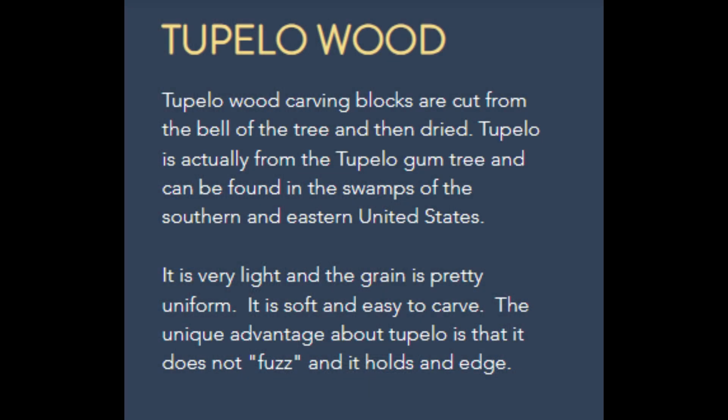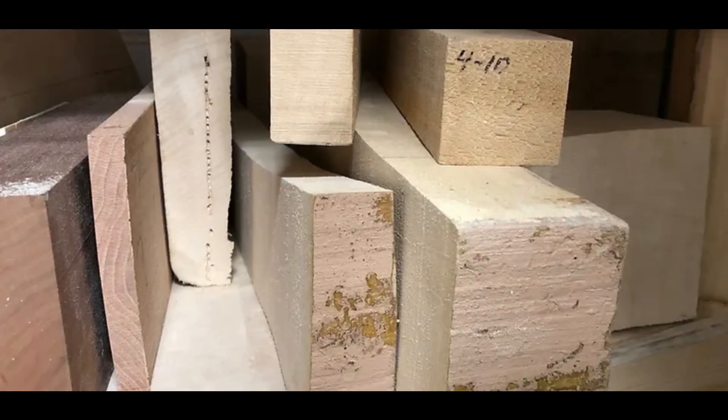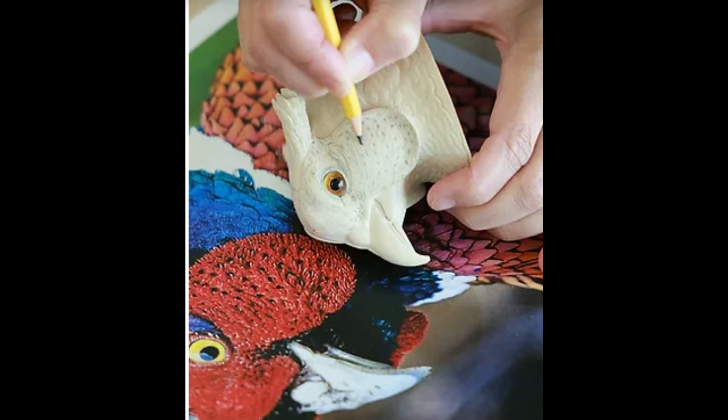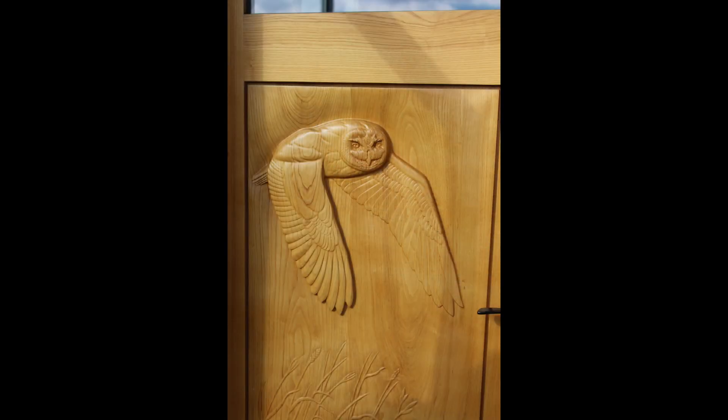Those are really the two types of wood I've heard of most carvers using. I don't hear of many people using basswood much in the kind of realism I do — they might in other aspects of carving. Obviously people will use ash and walnut and things if they want to preserve the wood grain and aren't going to paint it out all the way, like my entry door — it's just a relief carving and I wanted you to see that grain.